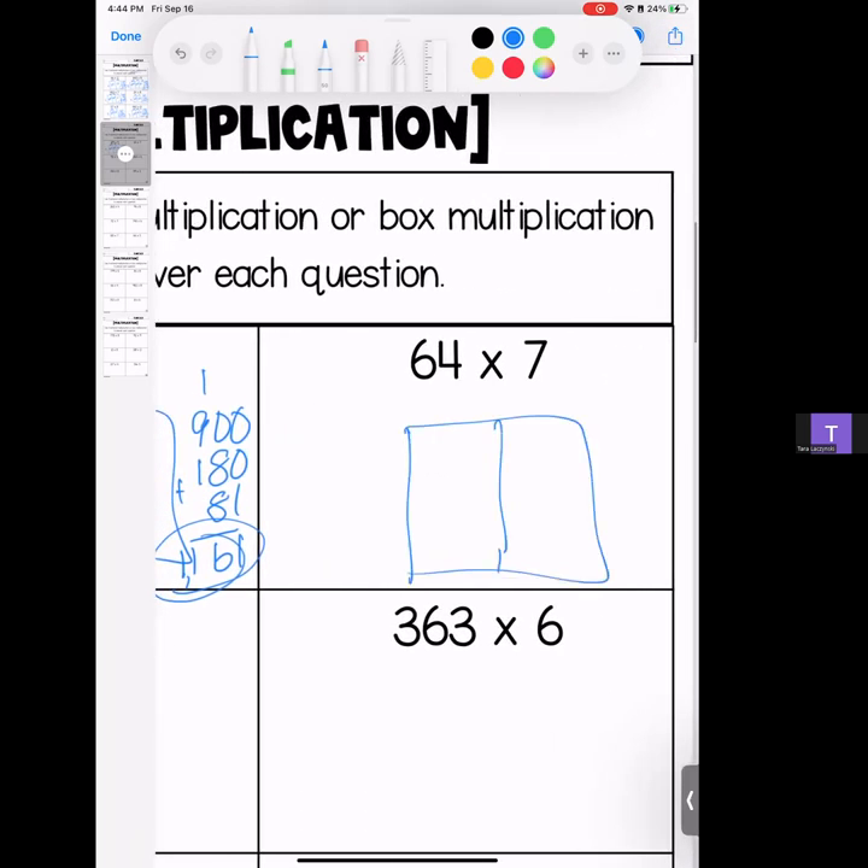Next, 64 times 7 — 7 gets bumped out. We have a 60 and a 4; everybody gets a turn. 7 times 6 is 42, drop your zero; 7 times 4 is 28. Stack it and match up that place value — we have 8, 4, and 4. Answer: 448.